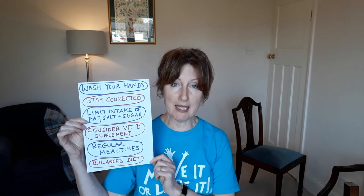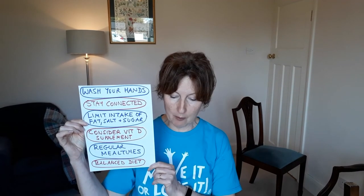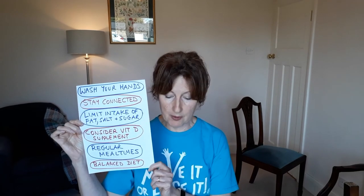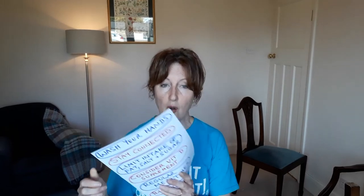The booklet also gives information about staying healthy. Wash your hands regularly — good practice to follow still. Stay connected with friends and family through phone calls, letters, emails, texts, and video calls. Limit foods and drinks high in fat, salt and sugar. Consider taking a vitamin D supplement for healthy muscles and bones if you aren't often outdoors, and stick to regular meal times with a balanced diet.